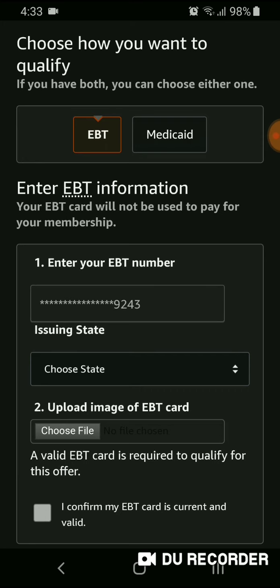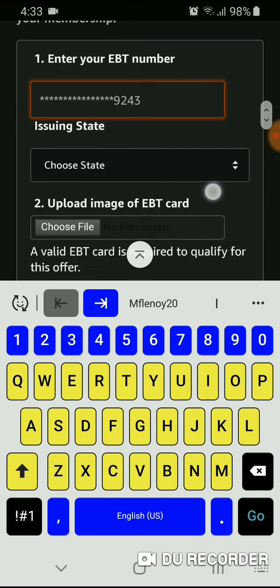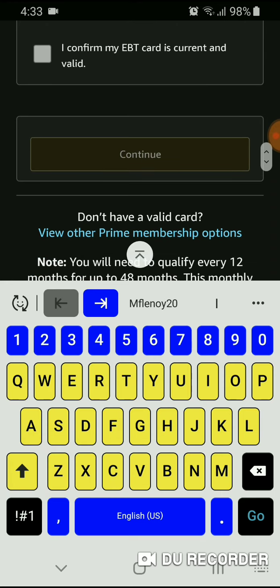For the EBT option, you'll enter your EBT card number, choose the state where you receive your EBT benefits, take a picture of your card and upload it, then confirm that the information is correct and valid. Then you hit Continue.